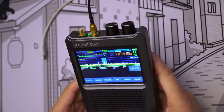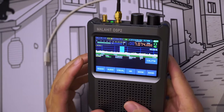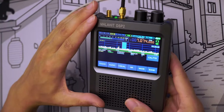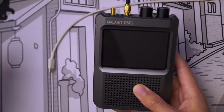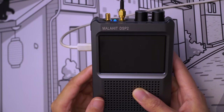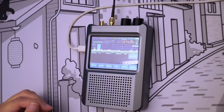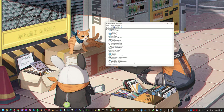We can do something else — connect this to the computer using the USB cable, and that way we'll be able to try this in WSJT-X to do a comparison and see how many more signals WSJT-X can pull using the same radio. Before plugging it in I need to shut it down. Now we plug it in and power it up again — that way Windows is going to install all the drivers for it. Let's go to Device Manager and see what we have.